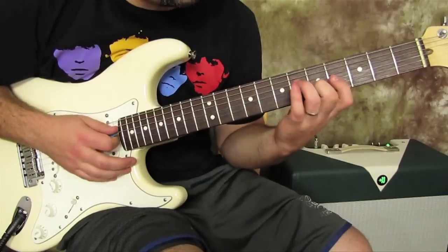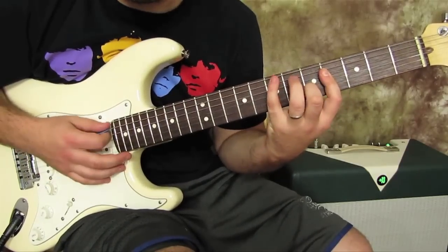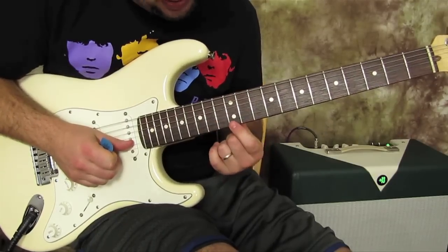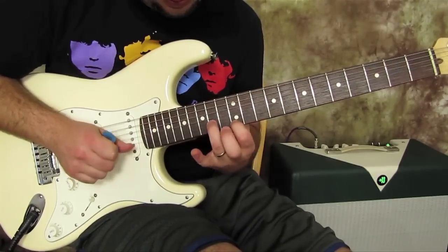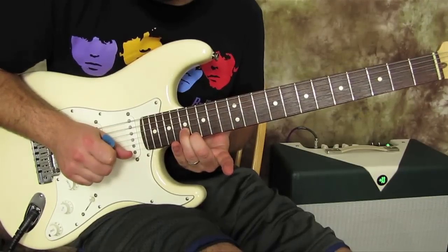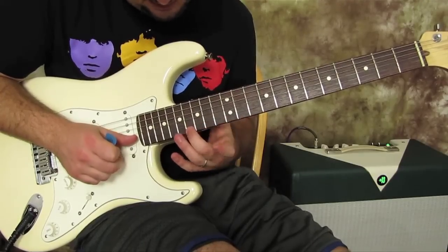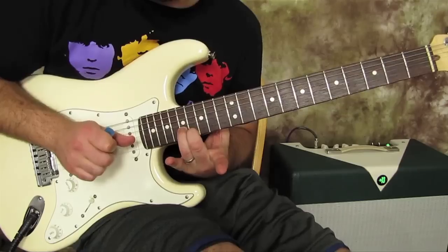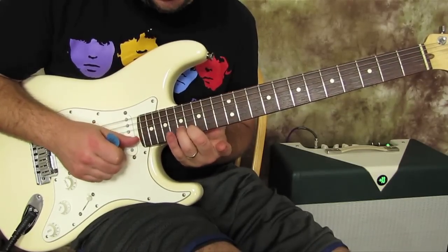From here it's a little different. Index on the 12th of the high E and ring on the 14th of the B. Then we go all the way up to the 16th fret of the high E and the 17th fret of the B, and we hit this again.